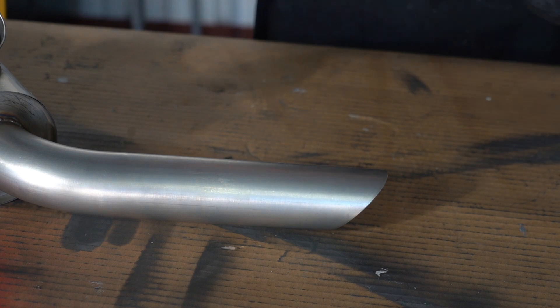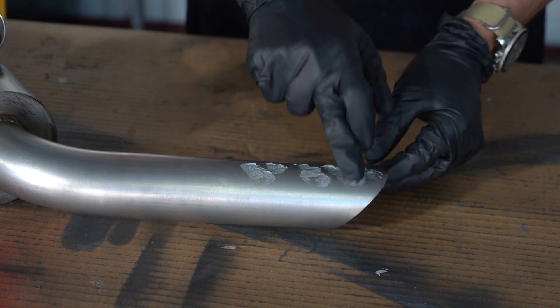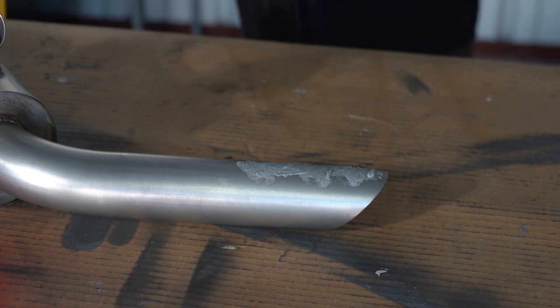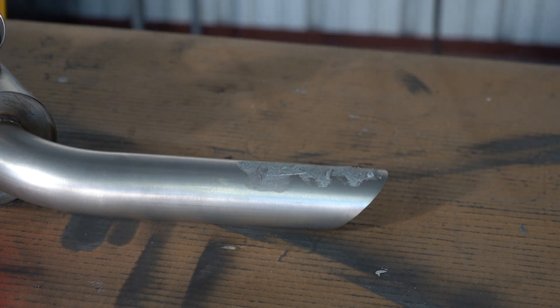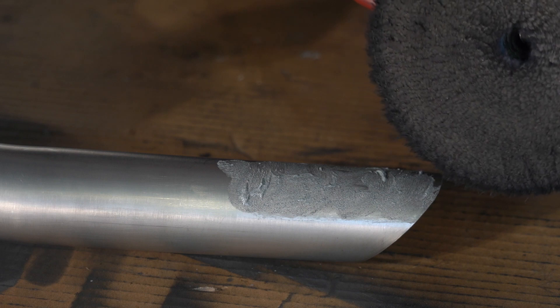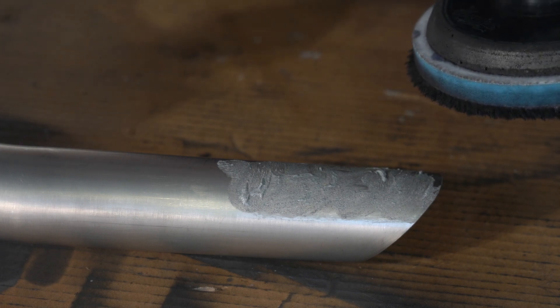All right, so let's say we wanted this done as fast as possible. We're going to take some Nuvite F9, which is the most aggressive - oh, I guess there's F10, which is more aggressive. We're going to get some on there. See how gritty that is? We're going to take a wool pad - this is the Optimum Hyper wool pad. Rotary, higher speed, and we're just going to go to town on it.